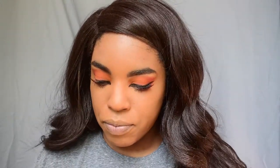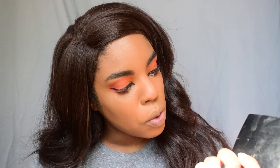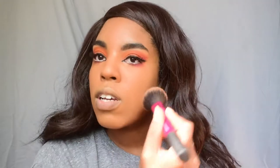That looks good — getting it done. Now we can get more into the face. I'm going in with my Lancôme Dual Finish Versatile Powder in shade 550 Suede C — that's like my contour color, gives a nice amount of definition.